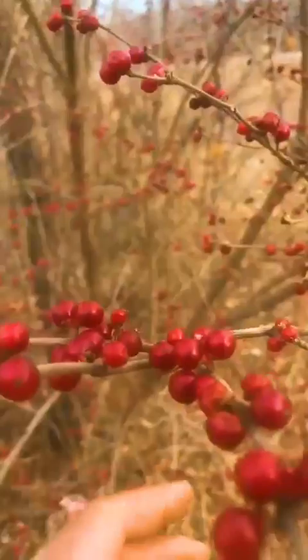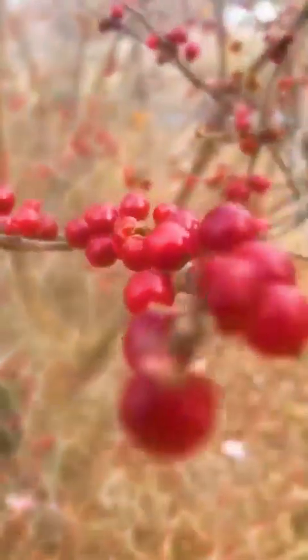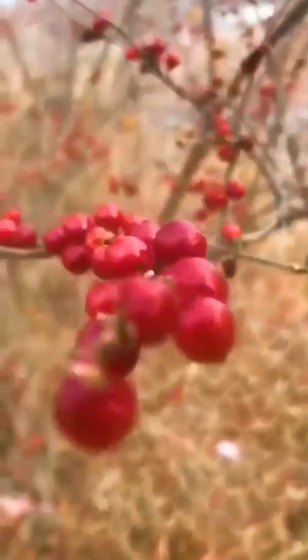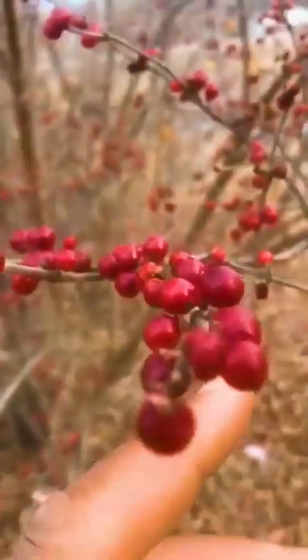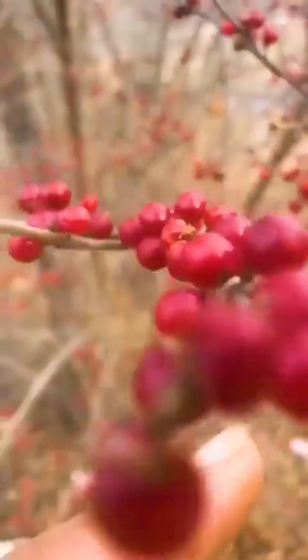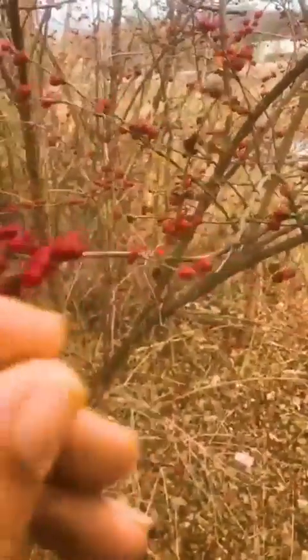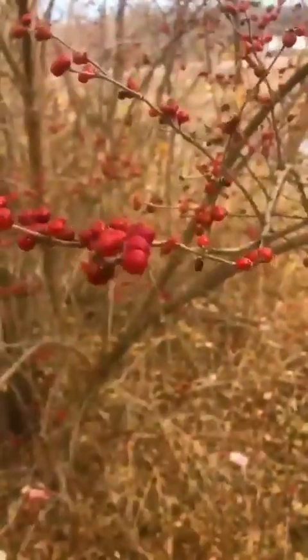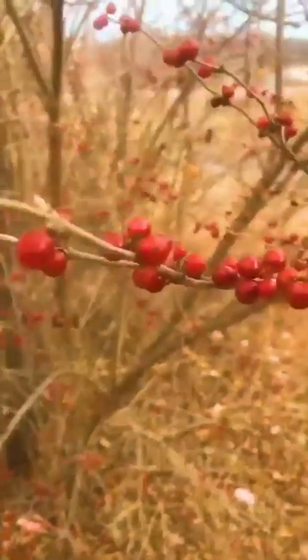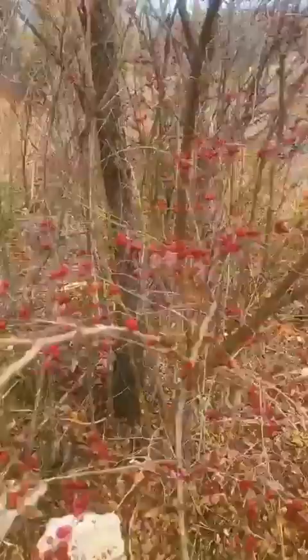Hello everyone, Farmer Mike live from the big farm. Oh, look at that color. That is pretty beautiful. Let me see if I can grab one. No, but you can't eat these — don't do it. Beautiful bush, everyone.